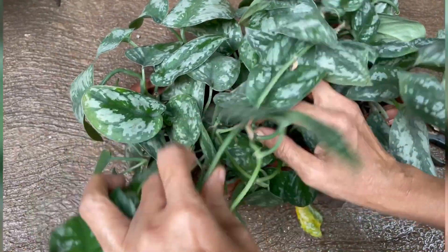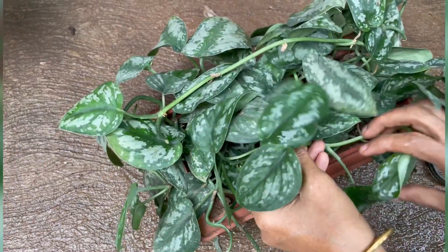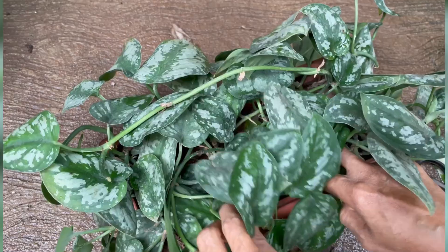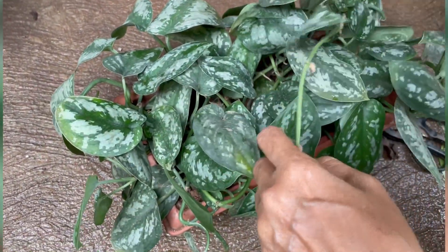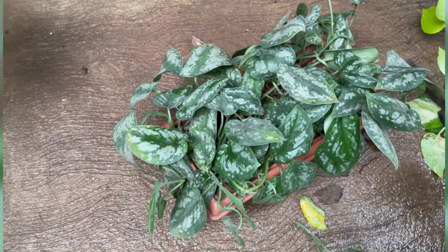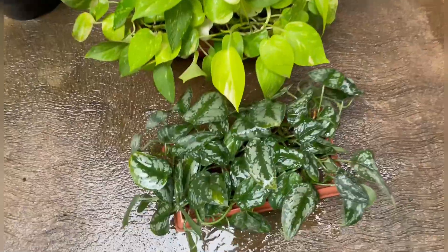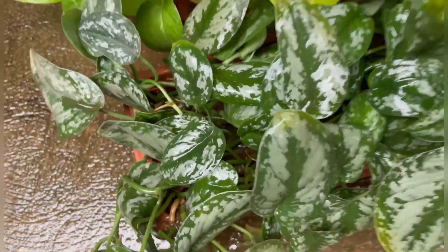This is the first time we have made money plans for our channel, so we are going to make money plans for the first time. I am going to cut the stems and set the plants in this pot. I am going to set two plants and put them in the stand.